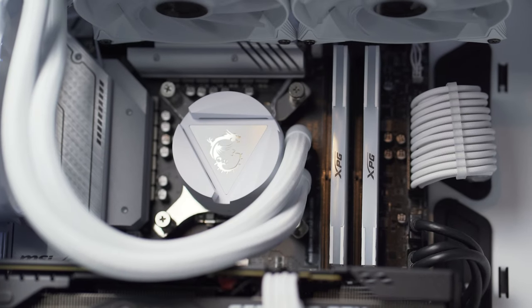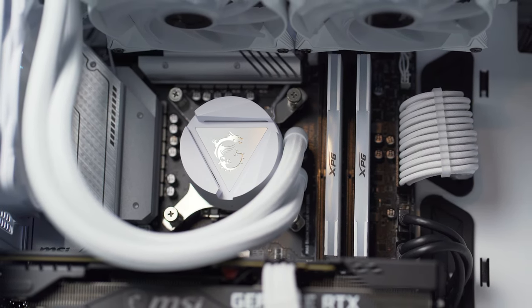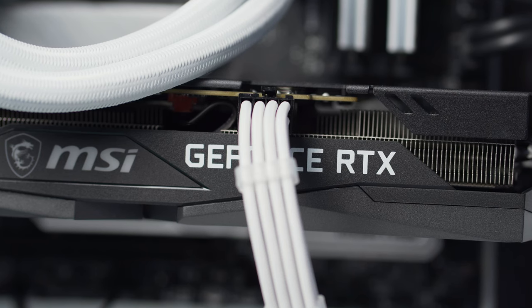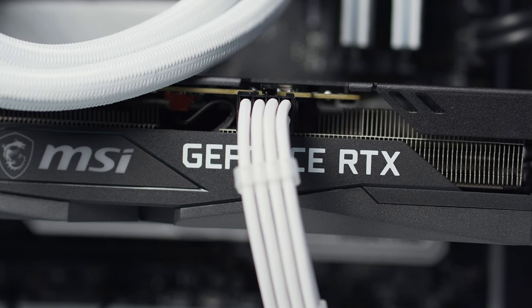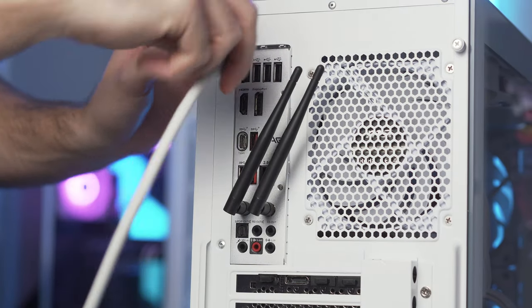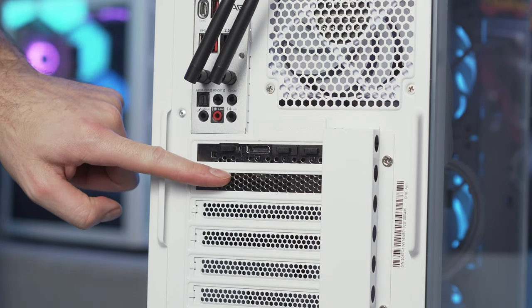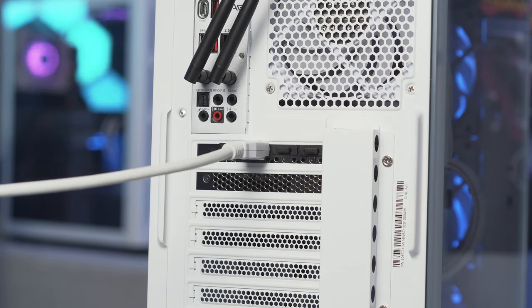Before we actually turn our new PC on, first things first — make sure that every connector from the build process is connected. You can visually check your motherboard to see if your main 24-pin is connected and if your CPU power connection is connected, as that's one people forget all the time. Also make sure you have power running to your graphics card if needed. Many first-time builders mistakenly think they need to use the outputs on the back of the motherboard — this is only true with integrated graphics. If you have a discrete graphics card, your output cable needs to be connected to the GPU, then going to your monitor.